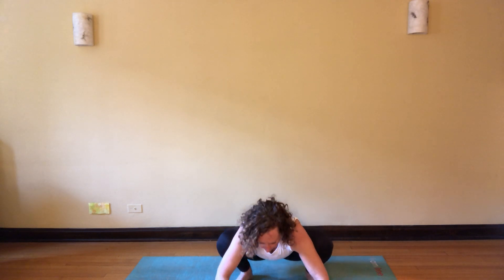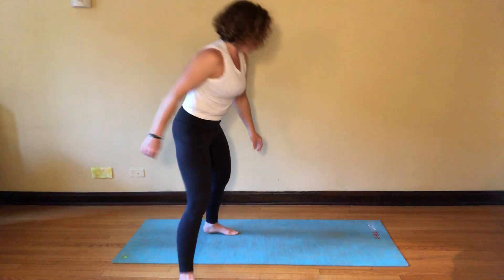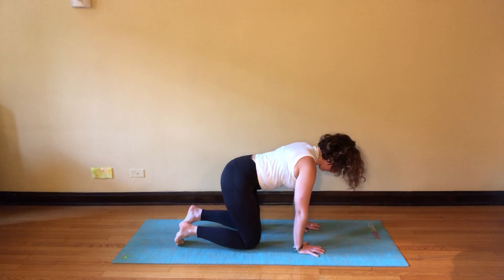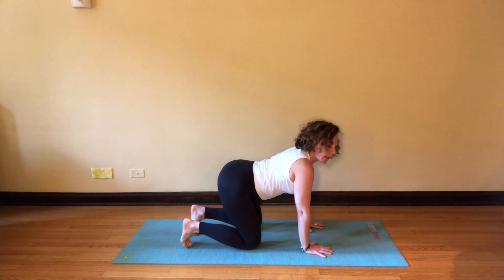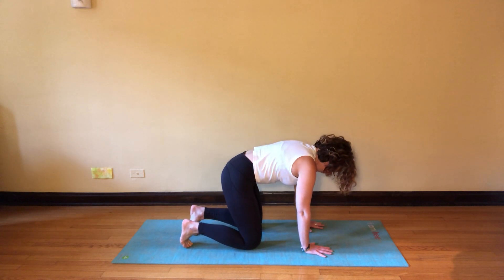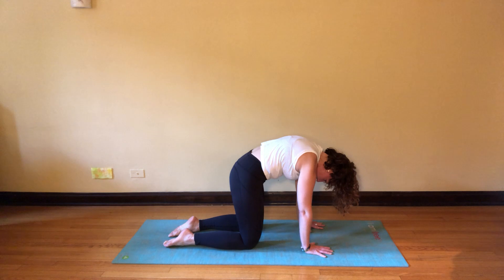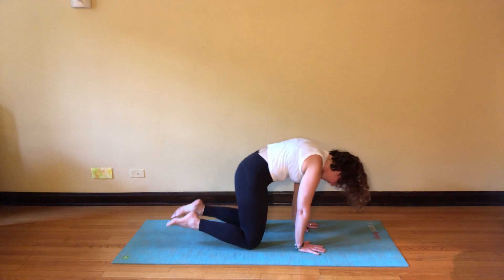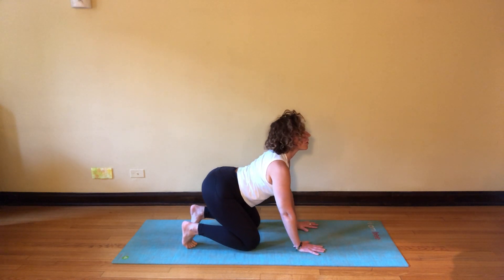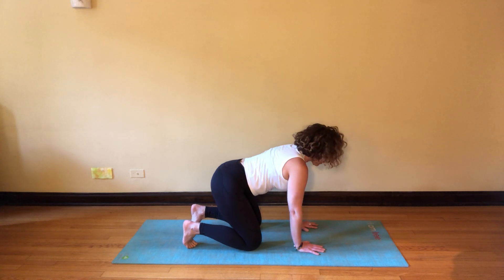Then slowly release, both hands come forward onto all fours. Take a moment with your cow and cat — just allow this to be organic. Exhaling, draw your chin to the chest, allow your head to hang heavy. Maybe soften onto the tops of the feet, maybe even come up onto the claws or paws. Sink back down, curl the toes under, lift the chin, pull the shoulders back — feel an opening through the throat and the chest. Return to neutral.